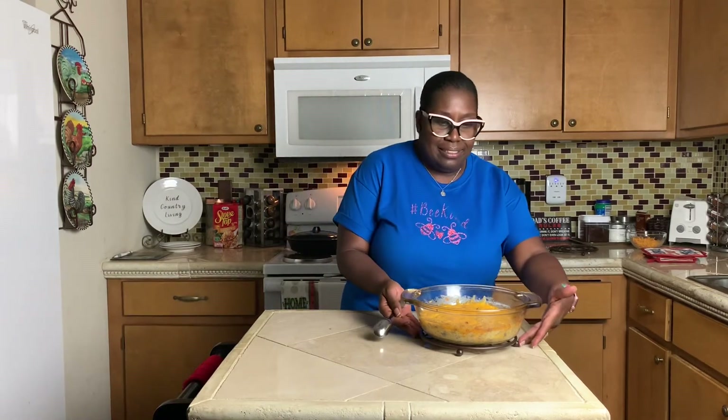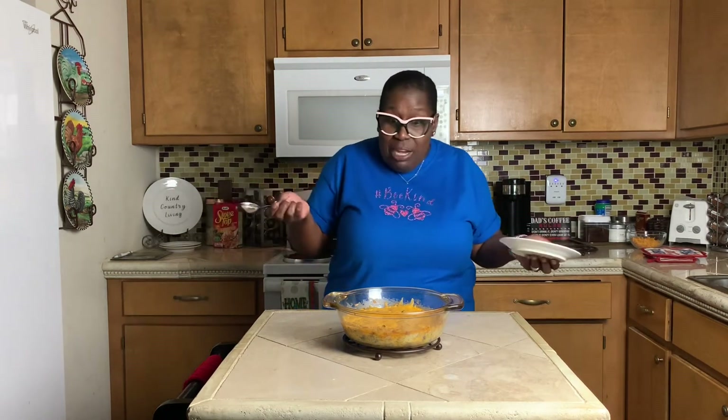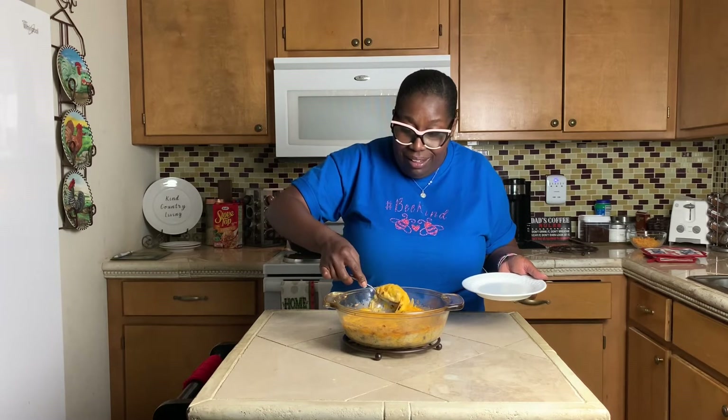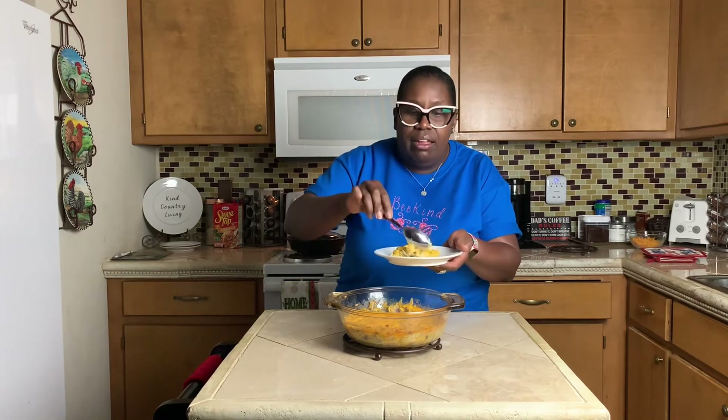Here we go, guys — this is just so exciting to me. My first experience: eggplant casserole. Let's see how it looks. Let's see how Mary did. Don't talk about Mary if it don't look good. Oh my goodness, just look at it! Don't that look good? And all it took was some eggplants, cheese, a little salt and black pepper, and a can of cream of chicken soup. That's all it took, and some seasoning.